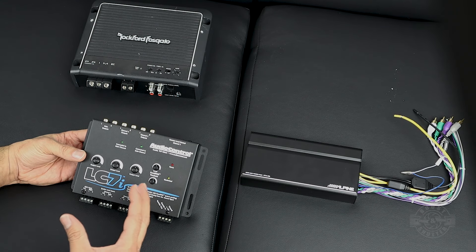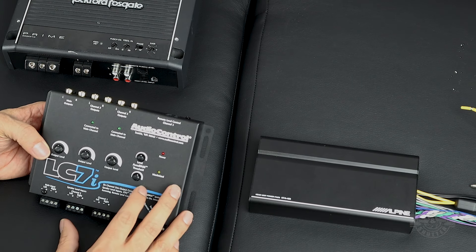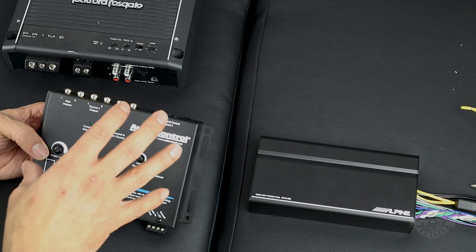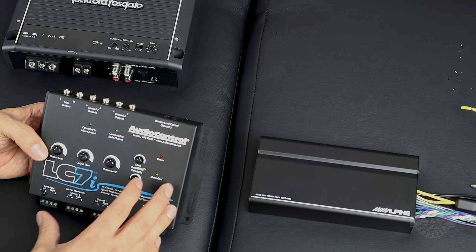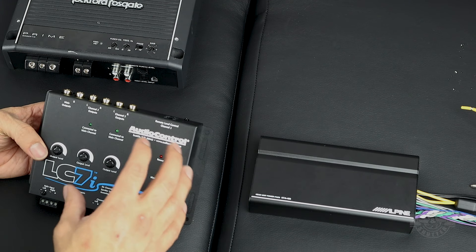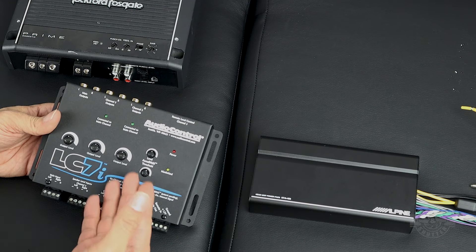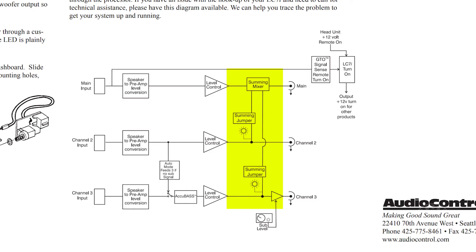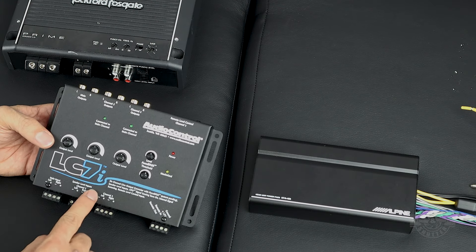The LC7i accepts up to 400 watts per channel. Upgraded factory sound systems often have built-in crossovers — the receiver sends lows to the subwoofer, highs to the tweeters, and mids to the door woofers. That means you can't grab any one of those signals and get a full signal out. What this LC7i will do is accept those different frequencies and sum them — there's summing circuitry inside — and output a full-range signal.